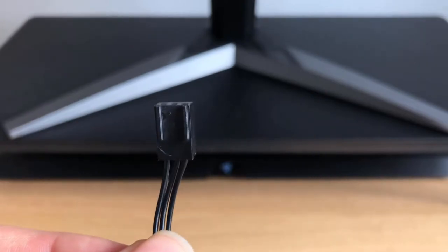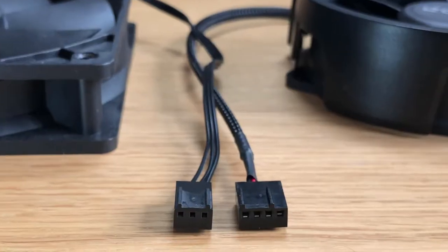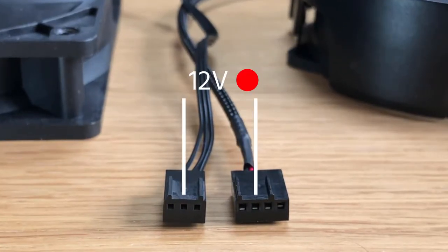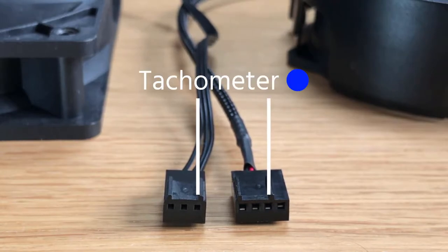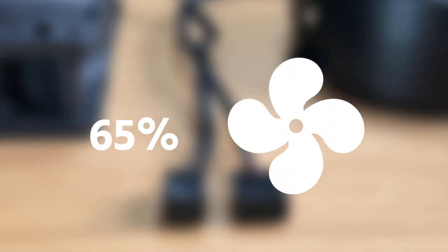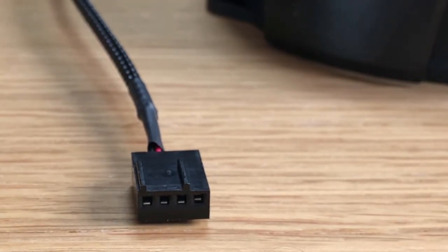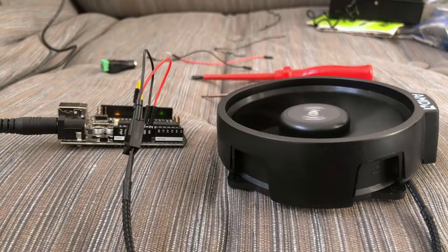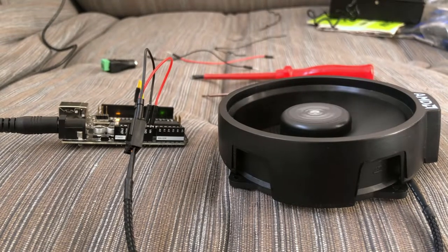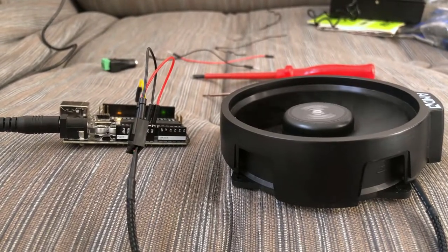The connection available on PC fans comes in two forms: there's a 3-pin connection as well as a 4-pin connection. Both have a ground as well as a 12-volt input and also have a tachometer signal which allows connected devices to figure out the speed at which the fan is spinning. The important difference with the 4-pin connection is that it exposes an additional PWM signal input, which allows a connected device to digitally control the speed of the fan rather than varying the input voltage to it.